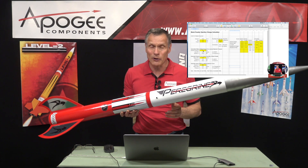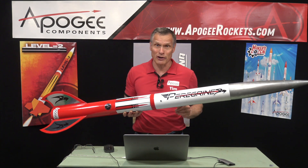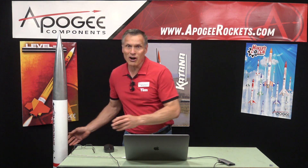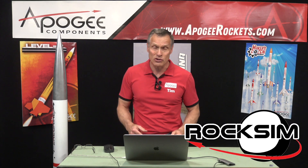What I want to go over now is the simplified method. And since I made that video, a lot of things have changed. Basically we have created a new tool for you that will do that ejection charge calculation really fast and easy.